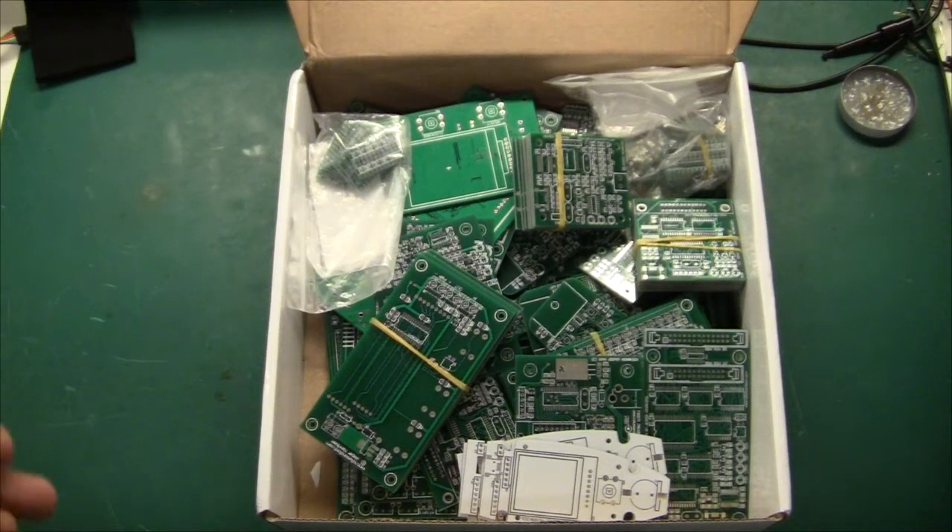Hi there and welcome. As you can see, I received a lot of PCBs from a factory in China, and most of them I have talked about in the YouTube videos that I've been doing, but some I haven't.